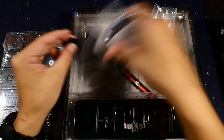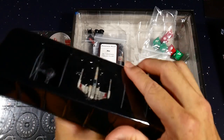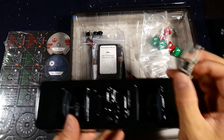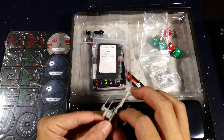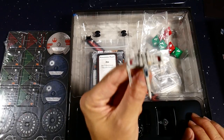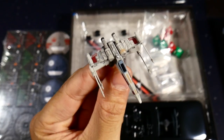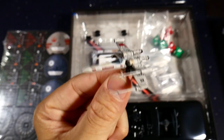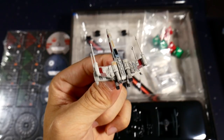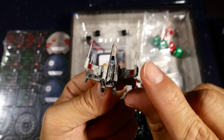Instead of trying to hit a number on a defense side, you're just trying to get as many hits as you can, and depending on how many evades your opponent rolls, those will cancel your hits. These little buttons go into the dials. Let's take a look at these awesome ships — one of the things I love about X-Wing as a miniature game is that the quality of the sculpts is the most important thing.